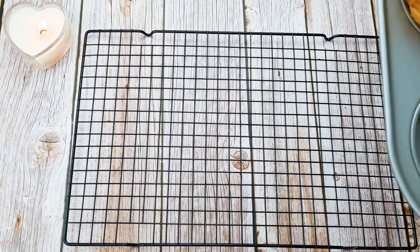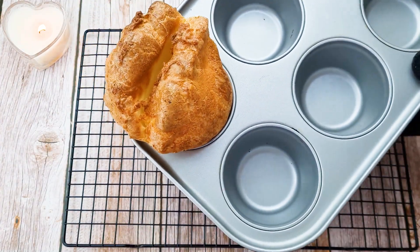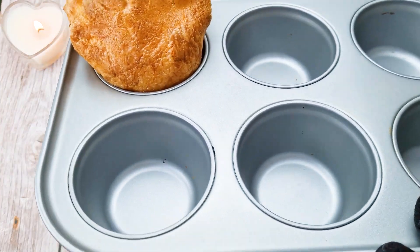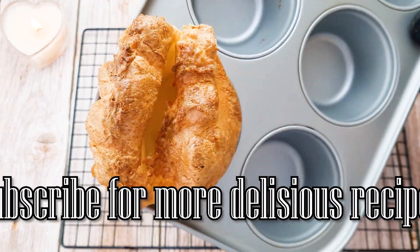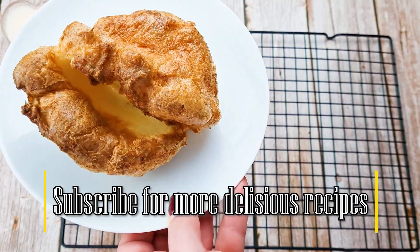See you in 30 minutes. And 30 minutes later — look what we've got. Nice, huge actually. It raised so much that it touched the top of my oven.